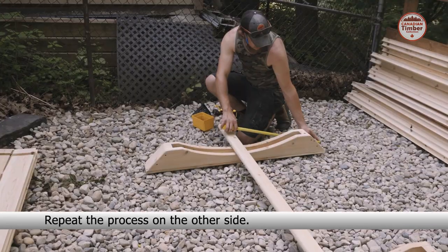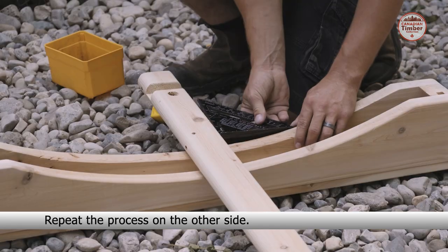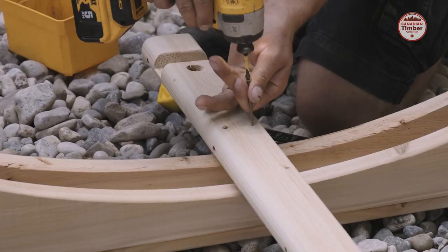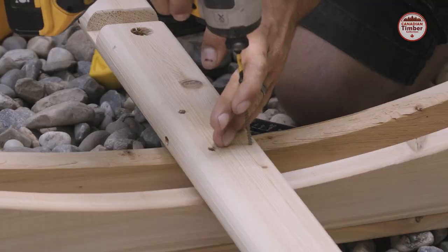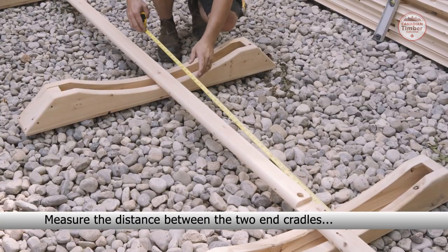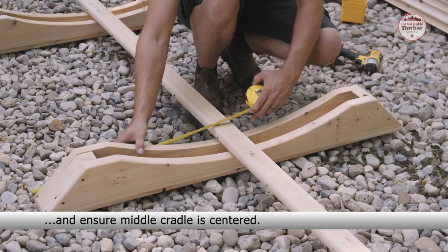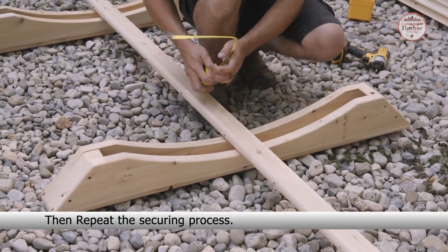Repeat the process on the other side. Measure the distance between the two end cradles and ensure the middle cradle is centered. Then repeat the securing process.